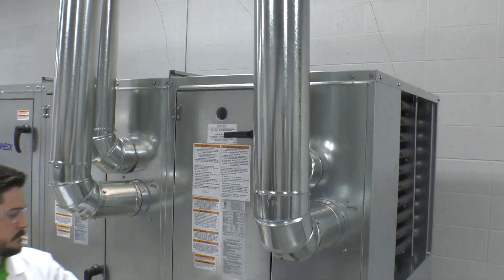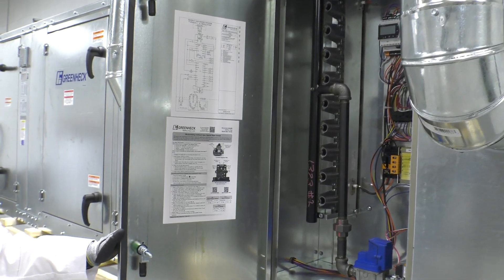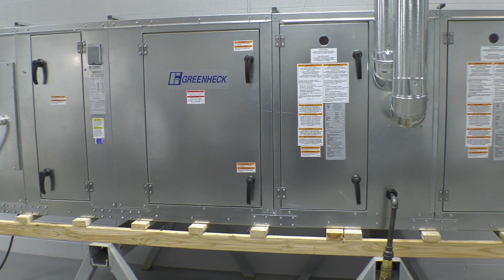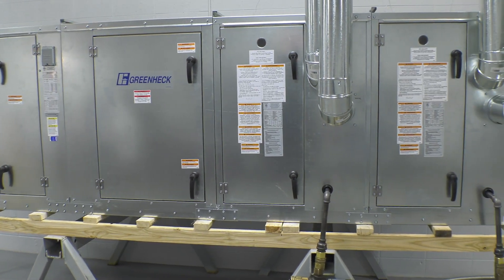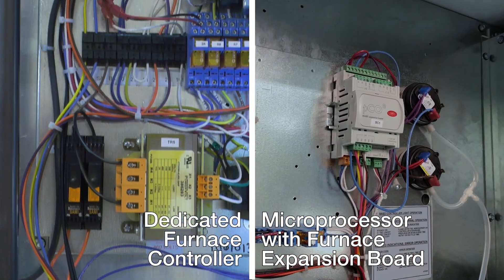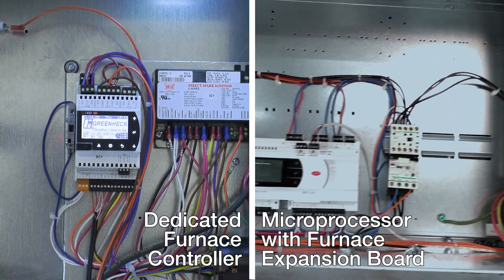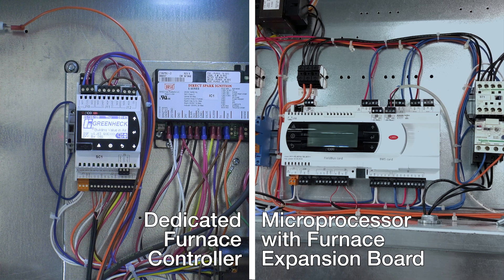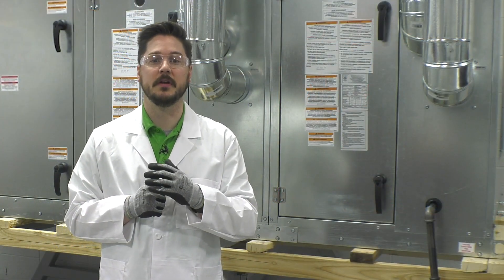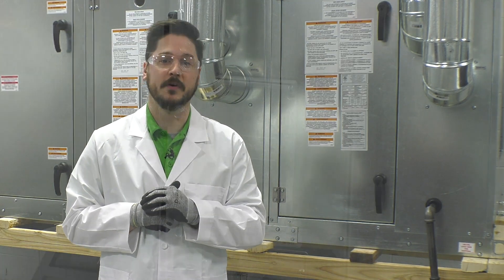Each furnace will have its own individual control center as well as an individual ladder diagram located on the inside of the furnace control center door. If you have multiple furnaces, the last furnace in line will be considered the primary or master furnace. The primary furnace's control center will have the furnace controller or expansion board. If the unit was selected with a microprocessor in the unit's main control center, the furnace controller or microprocessor is where set points can be adjusted, as well as access to a commissioning menu that will walk you through an indirect gas fired startup.